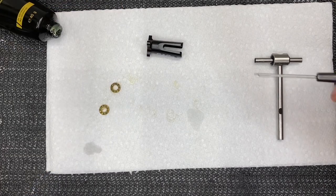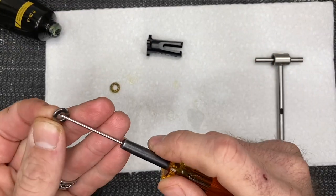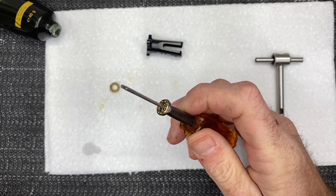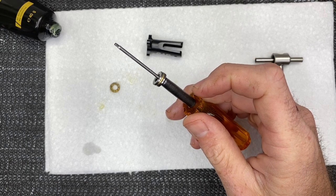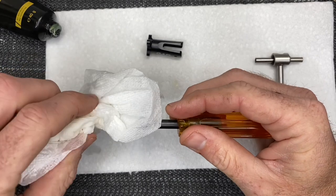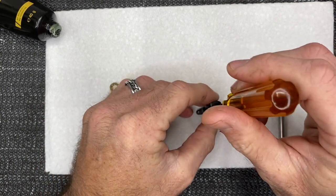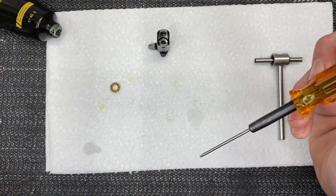Now let's assemble the tail grips and thrust bearings. Start off with your smaller ID, then take your thrust bearing open and out, grab the larger ID and sandwich those two together. Then take a spacer, slide that on, wipe your driver to make sure there's no grease or micro lube, and drop this assembly down into place and lightly tap it in.